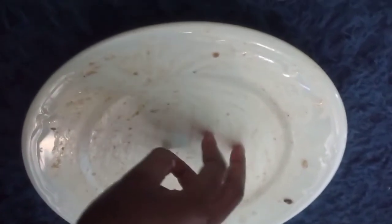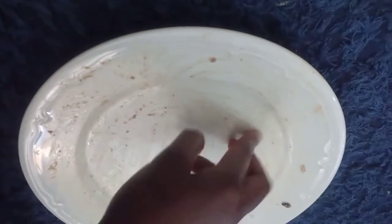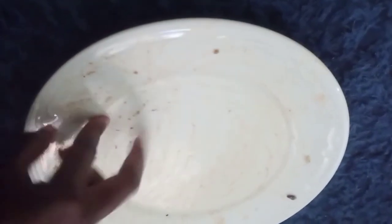Finally the plate is clean — we had a meal for a dollar! But in some African homes, if you leave the plate neat like that, they'll think you didn't get satisfied. But trust me, we were!